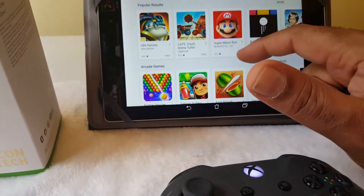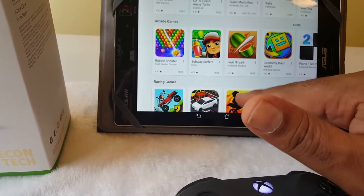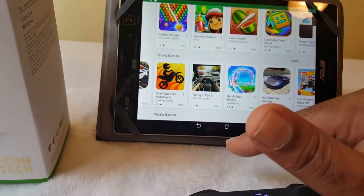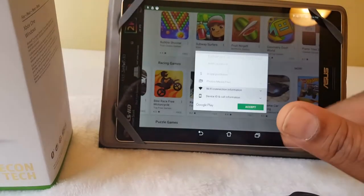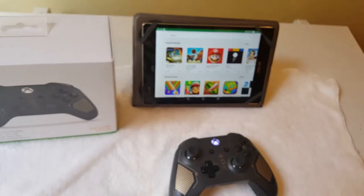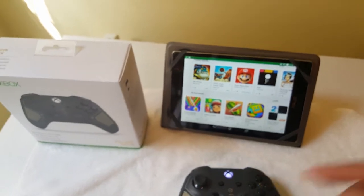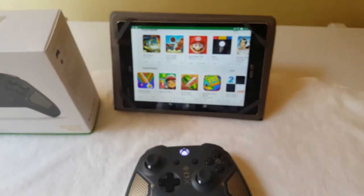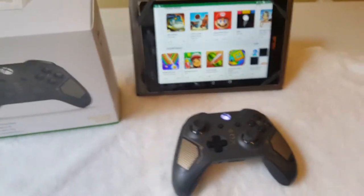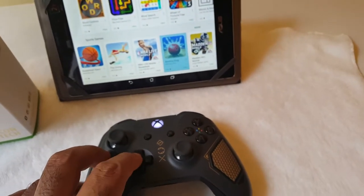Let's do Super Mario. We're going to install — let's do Street Driving too. As you can see, the controller is clearly connected, moving up and down, left to right. I've been waiting for this because when my girl is playing the TV, I can just connect this to the tablet and play my game off the controller.